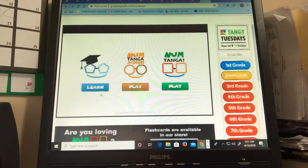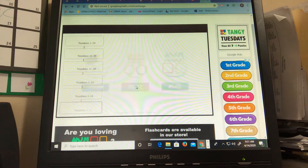So you can press learn and it will teach you how to play. Or you can play NumTanga Jr. or NumTanga. So I'll start with NumTanga Jr.